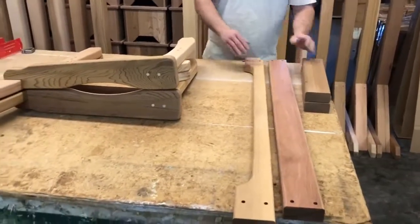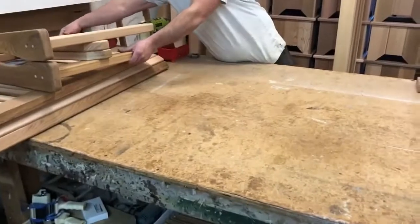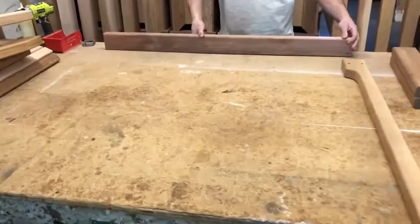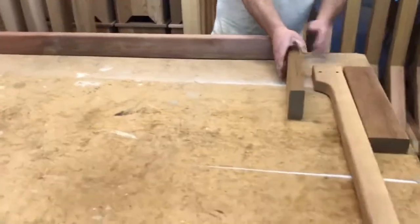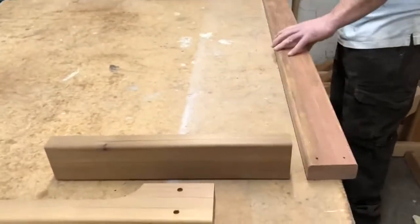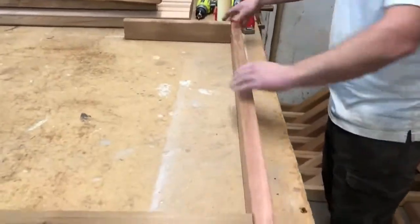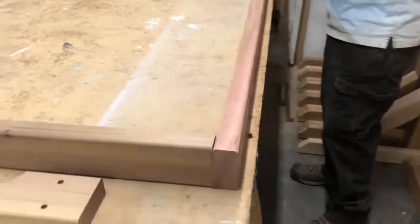The first thing we're going to do is assemble the undercarriage. Give it a little bit of space. We'll start with this straight 2x4 and these two short pieces. We'll put glue and use 2 and a half inch screws to assemble.